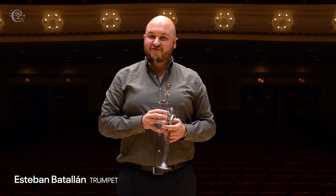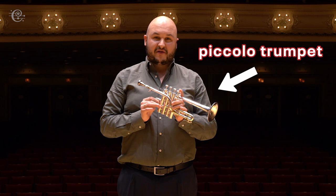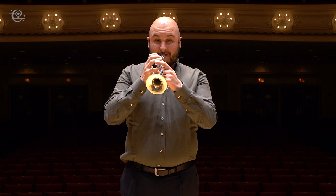Hi, I'm Esteban and I play the trumpet in the Chicago Symphony. This is the highest member of the family of the trumpets and it sounds like this.